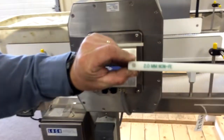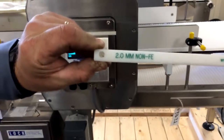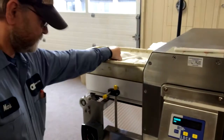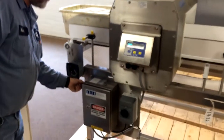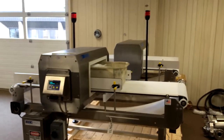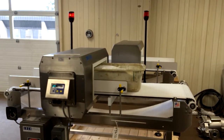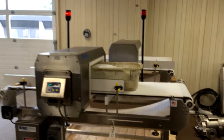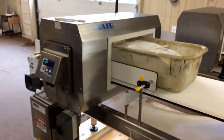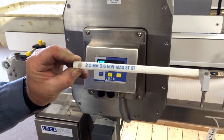Next we are going to test a 2 millimeter non-ferrous test strip. We'll put that in and run it through. As you can see, the display jumps, the red beacon light is flashing, and the conveyor stopped — so we have a detection on 2 millimeter non-ferrous.